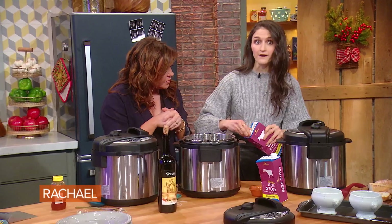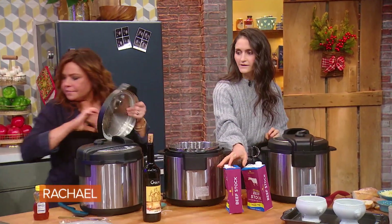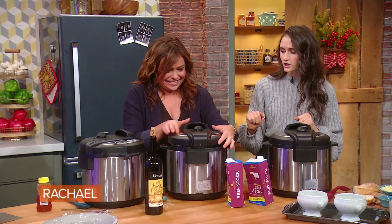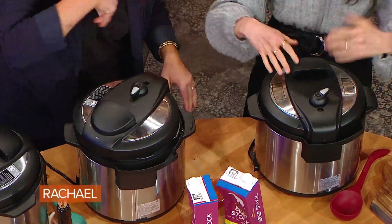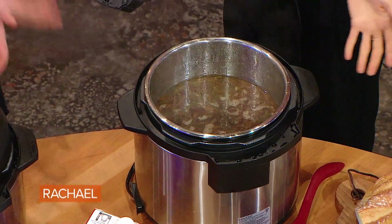So now all we do is lock that lid, season it up with some salt and pepper — can't forget your seasonings, guys. Salt and pepper's going in, we're good. And we have French onion soup — voila!